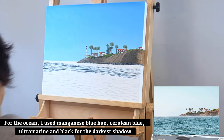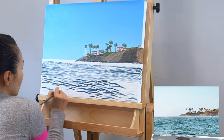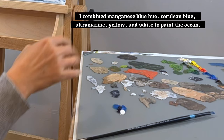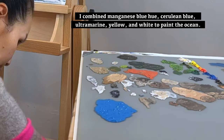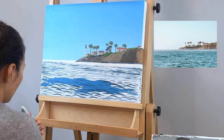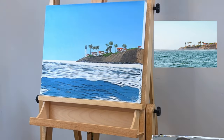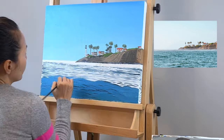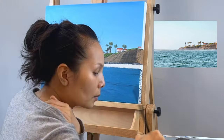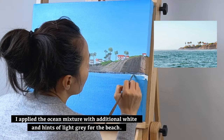For the ocean, I used manganese blue hue, cerulean blue, ultramarine, and black for the darkest shadows. I combined manganese blue hue, cerulean blue, ultramarine, yellow, and white to paint the ocean. I applied the ocean mixture with additional white and hints of light grey for the beach.